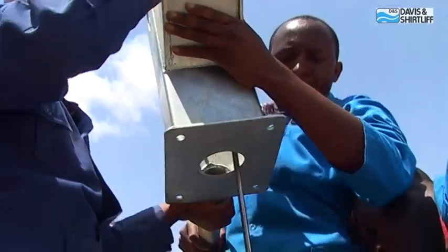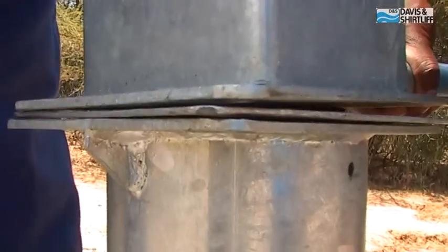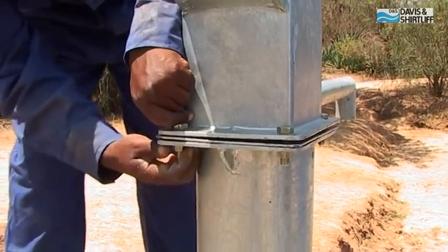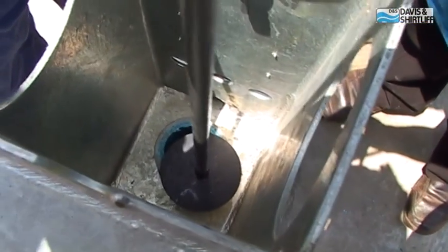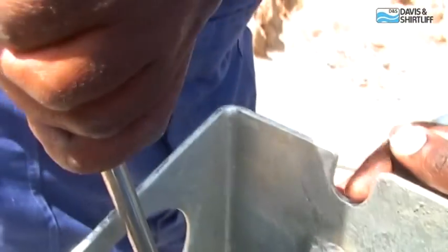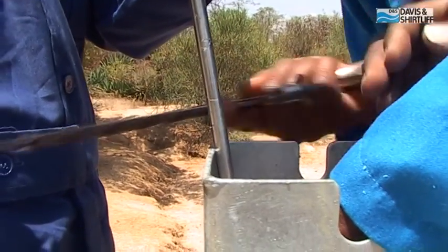Install the pump head and insert the bolts. Insert one hand into the pump head and grab the pump rod at the top end of the riser main pipe, using your thumb to keep the exact measurement. Without losing grip of the pump rod, lift the complete pump rod assembly by one meter and cut the pump rod at the position of your thumb.